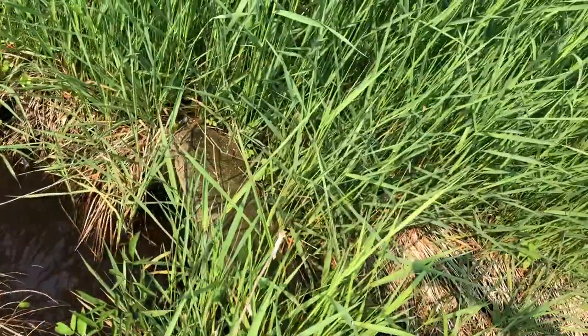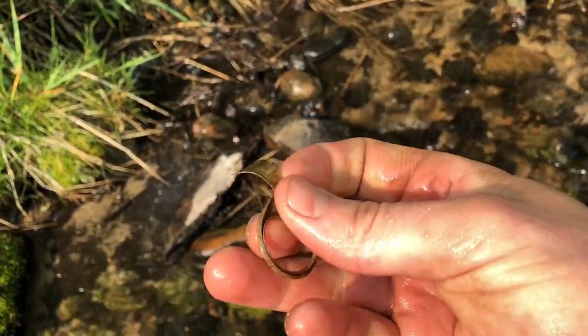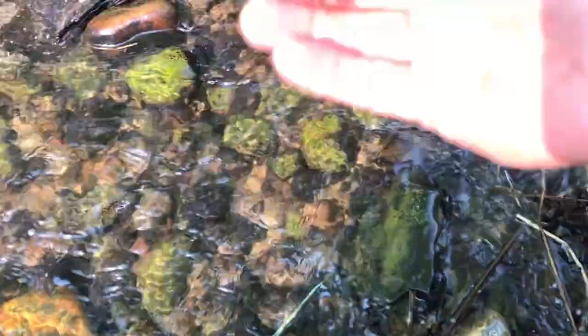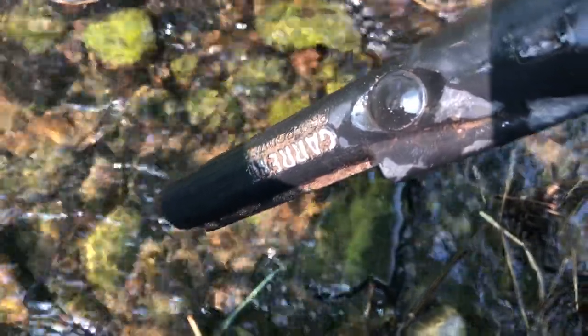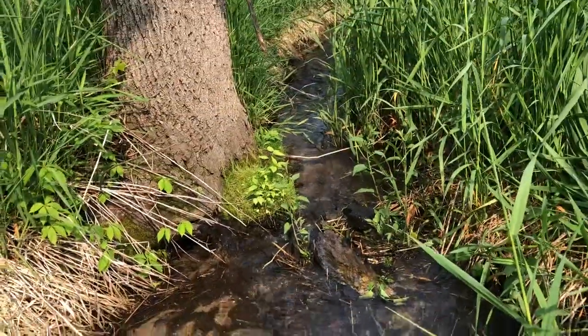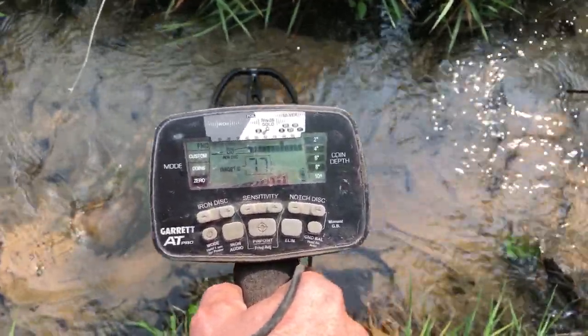There's some concrete right there too. I found the pull tab to that beer can. I also pulled a big old nail out of here — still in the same spot. I'm using the pro pointer but just trying to not let the water get over the power button — that's where it can seep in and ruin it. So I'm just trying to be careful while pinpointing. This is a really neat little creek, I love it. Got a really good signal right here — could just be a nail. It's right underneath this sand right here.